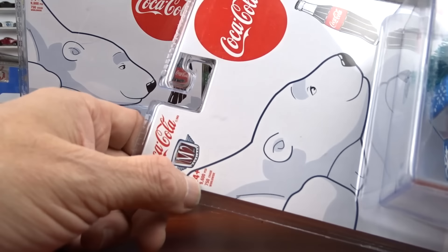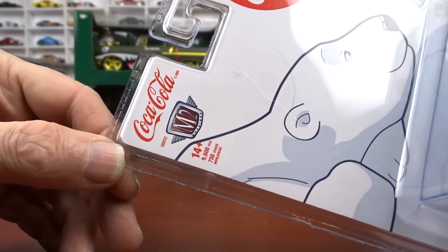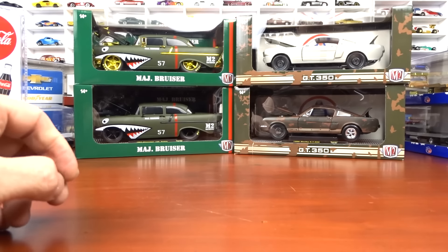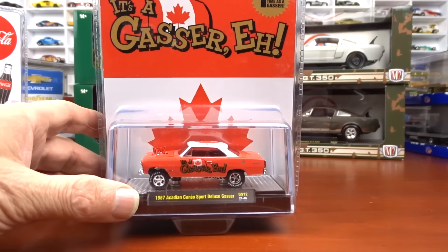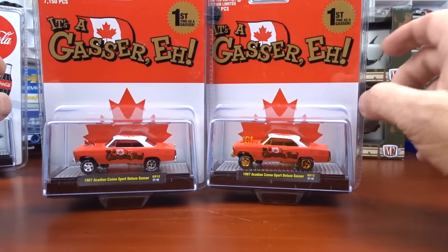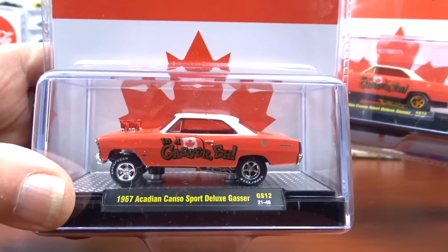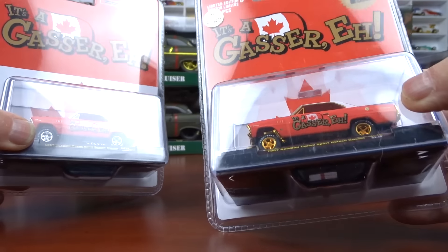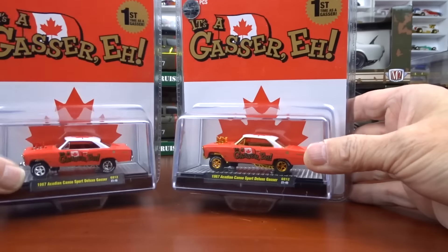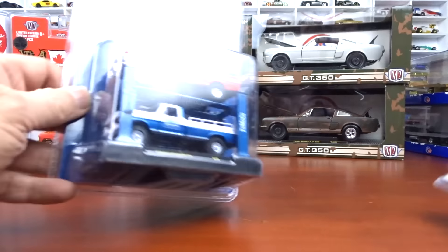They all say the production number up here — 750 pieces, 9600 — but it is not always a chase. This one is a chase; this one is not. Now this one still had the sticker on it. These are the gassers. This is the chase with the gold — it's almost an orangey gold on this one — and there's your regular version. Those ones are pretty simple to see. When they had the stickers, it was pretty easy.